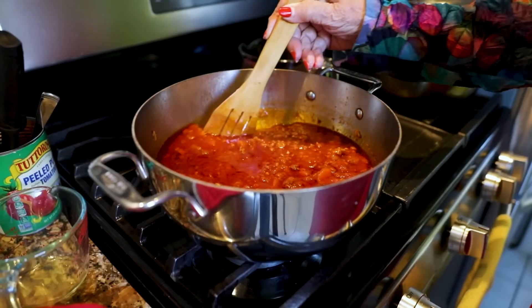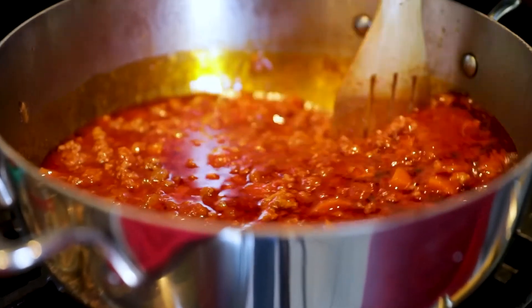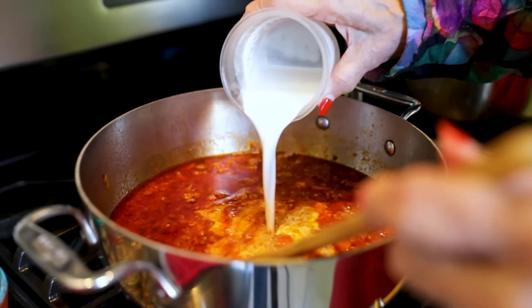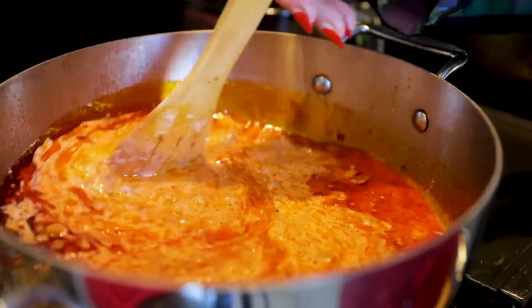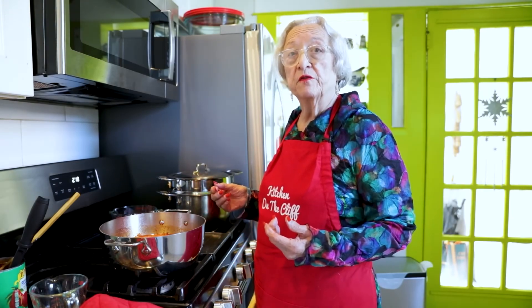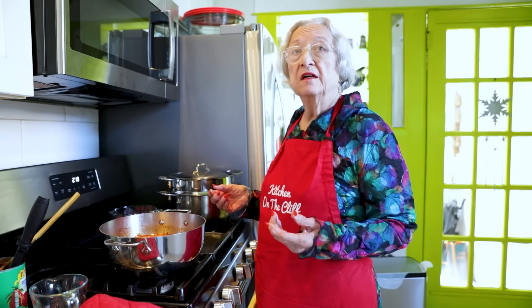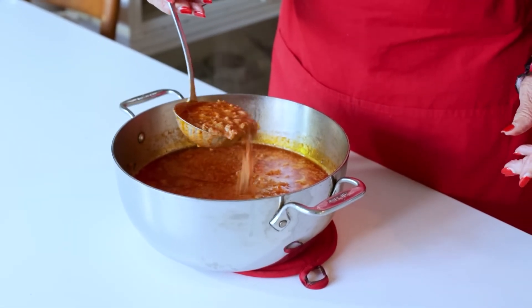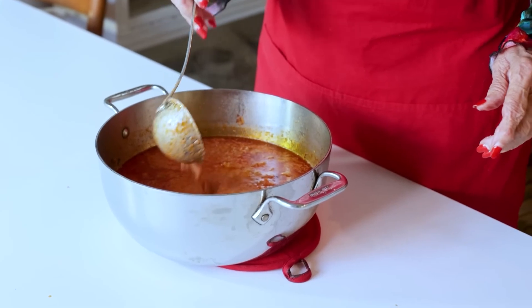It's done. A lot has evaporated, so we have a nice thick sauce. Now we're going to add the cream. The sauce is complete. I've added the cream and whatever is left over, we're going to freeze in small containers that are enough for one meal. It's a beautiful, creamy, meaty sauce. Buon appetito e alla prossima volta.